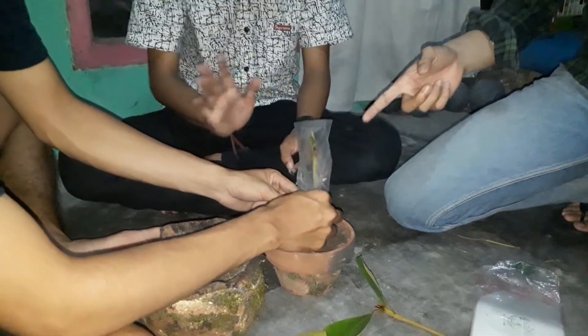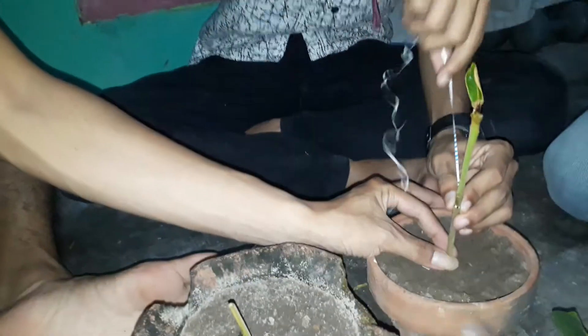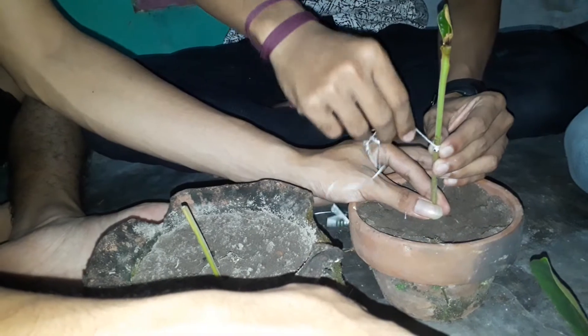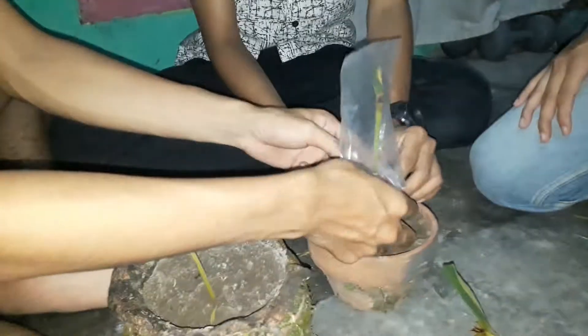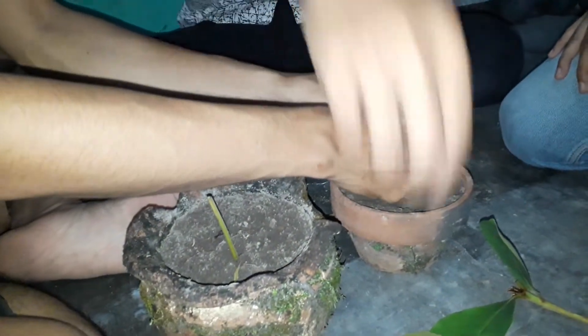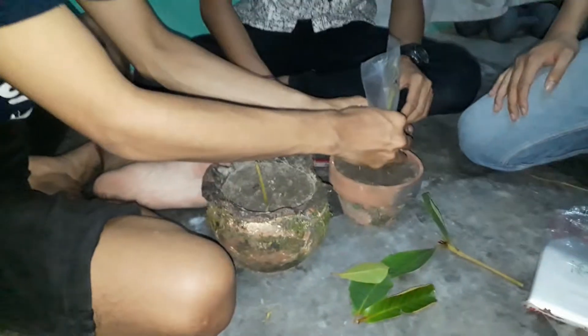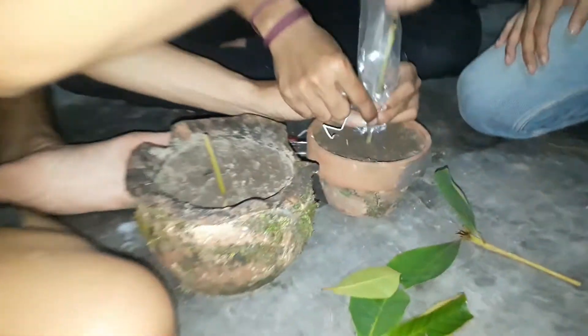We have to tie up the trunk first, like this. We should hold the trunk steady. Then we wrap it with the plastic bag — we wrap the trunk with the plastic bag like this, so we can secure the graft joint.